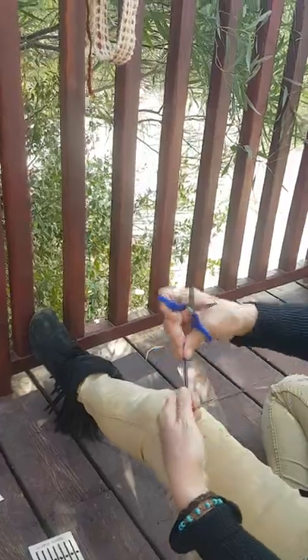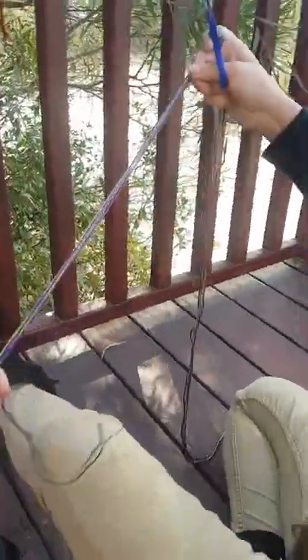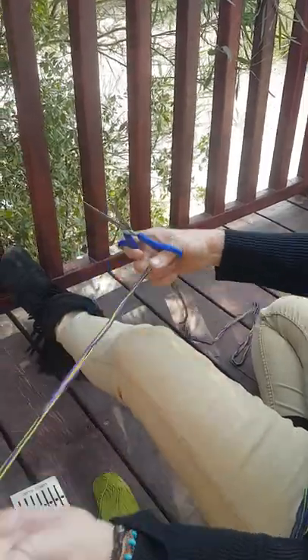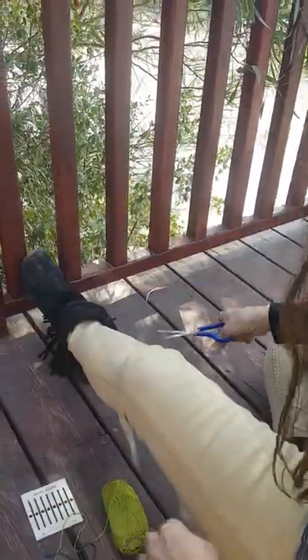We need 15 threads about that length. It's quicker to take a batch of them and cut them at the same time. I have 15 threads prepared already.